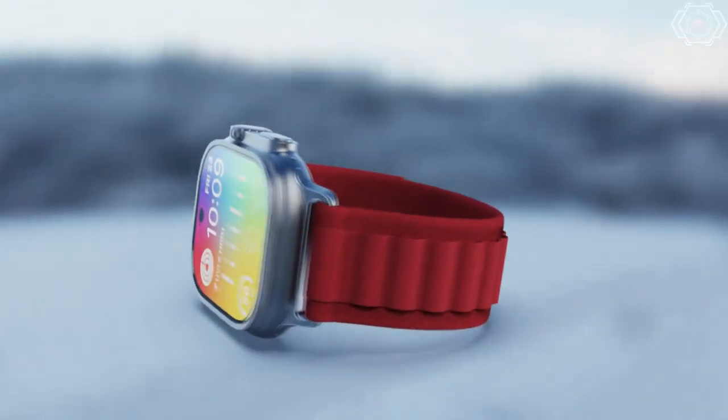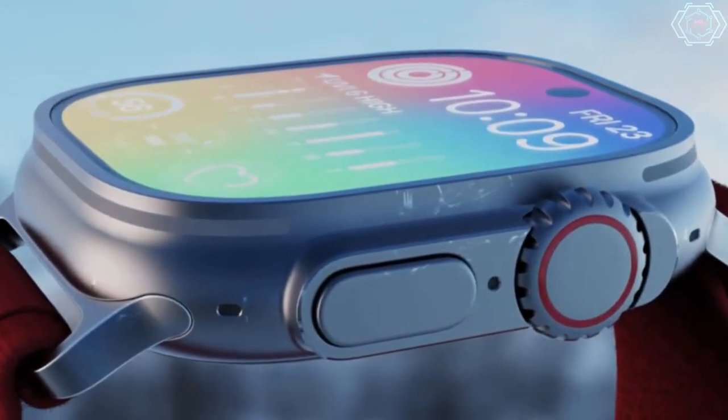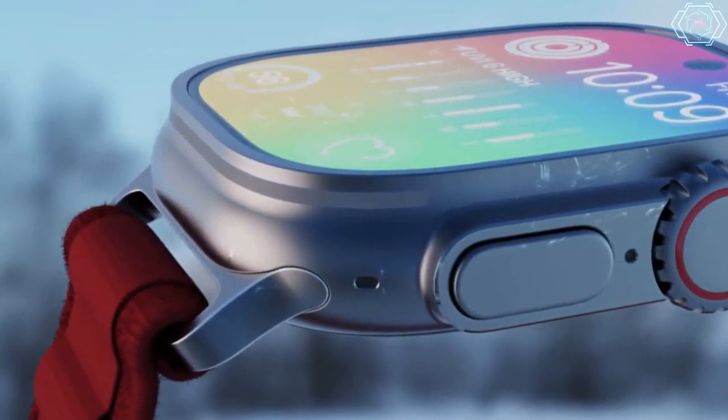You will get a lot of customization options, but this is just a concept created by Tecnizo Concept, so have a look at this.